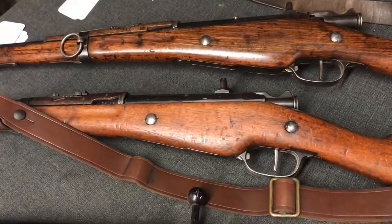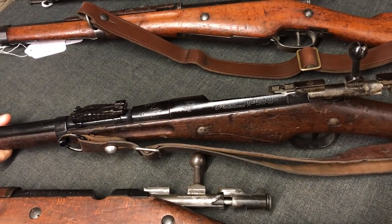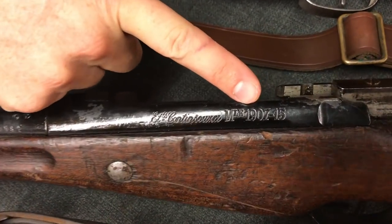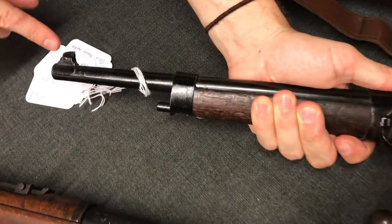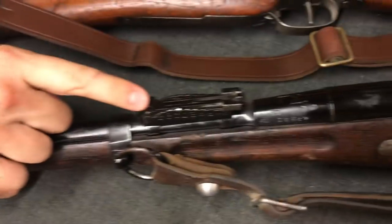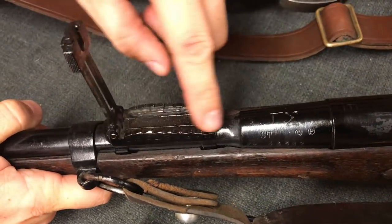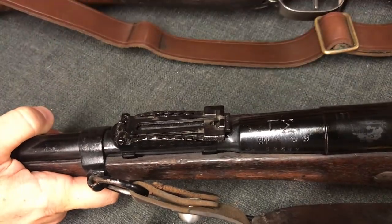Got two of those for various pictures. Next over here, this is a Greek army Berthier. They received a whole bunch of 1907-15 long rifles as military aid from the French, and they cut a bunch of them down into carbines. So this actually started as a 1907-15 rifle. The Greeks cut it down, which means the barrel is not the same diameter as a standard carbine. The Greeks put their own front sight on it, they modified this band for their own unique bayonet, and they have a totally different rear sight mounted on here. Actually, they kept the sight leaf from the French, but they put their own range steps on there, so that the ranges on here actually correlate to the ballistics with this shorter barrel.